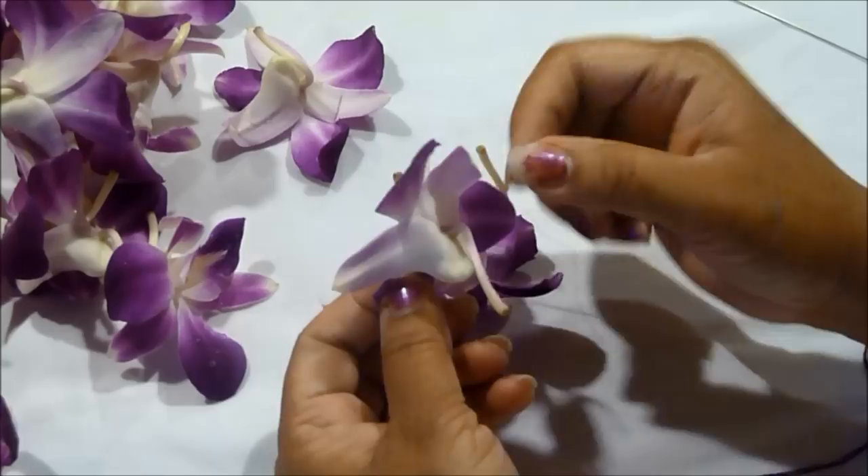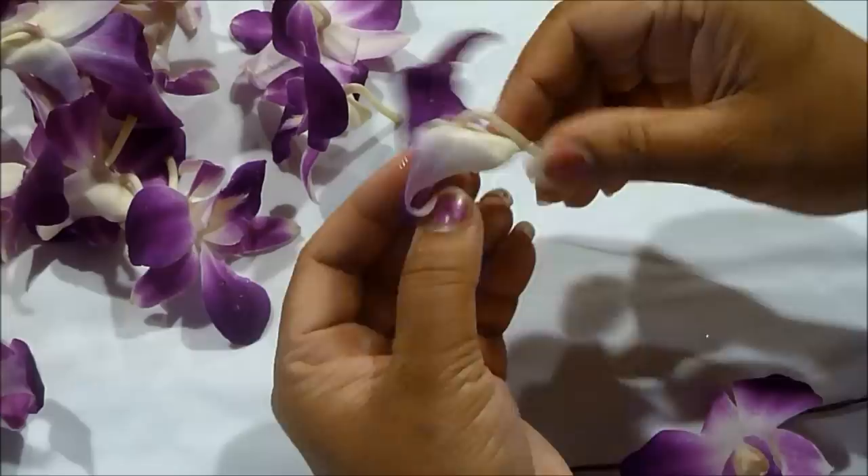Now you want to take each orchid and break the stem off. This helps the lei look neater and is much easier to work with when the stems are off.